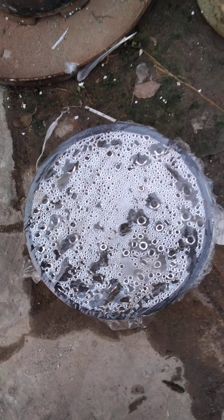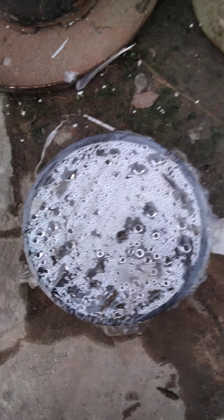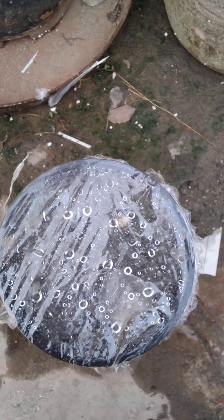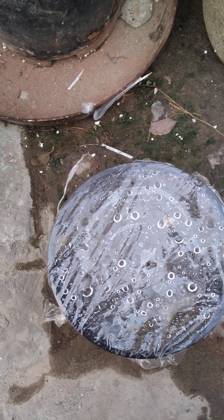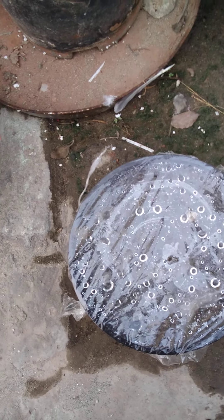Now I am going to show you the next pot — it has seeds of tomato. As you can see, the result is not available here because tomato seeds take around 10 to 12 days to germinate and come into function.